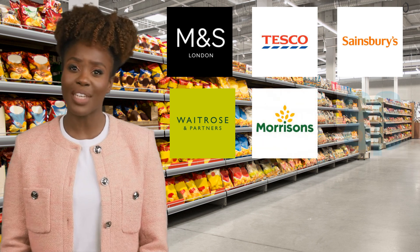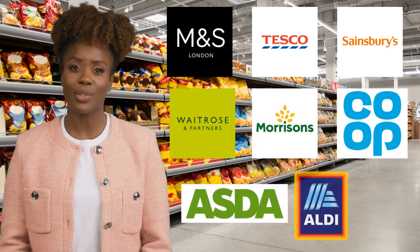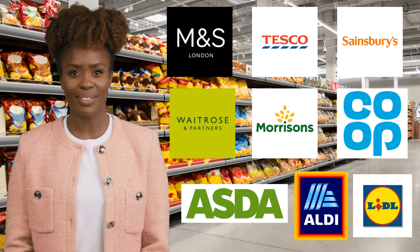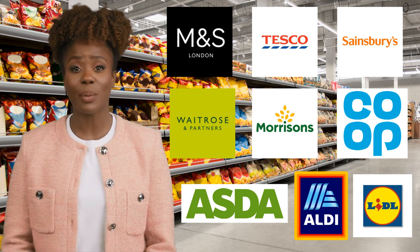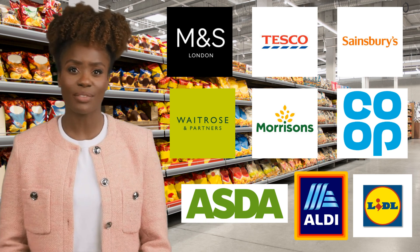These are the manufacturing standards that their suppliers must adhere to if they want to do business and be present in the market through the specific retailer. COPs are good news for the consumer, as they mean they are better protected as the supplier strives to mitigate safety risks in the factory.